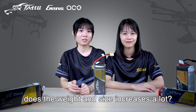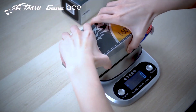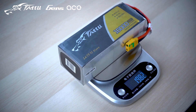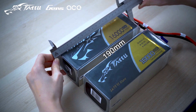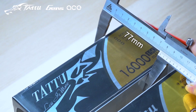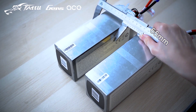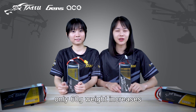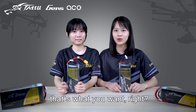Does the size and weight increase a lot? Let me show you. As you can see, only a 60g weight increase — high performance, but only a small increase in weight and size. That's what you want, right?